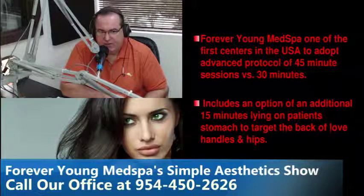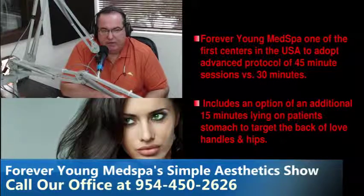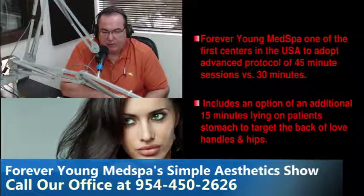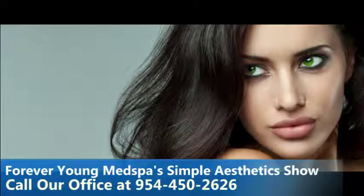We're going to take a short break and come back with before and after pictures on the Vanquish. My office texted me that our vendor for Dysport, Metasys, is going to offer our listening audience coupons of thirty-five to fifty dollars off Dysport or Restylane. Call our office at 954-450-2626 to take advantage of that special offer.